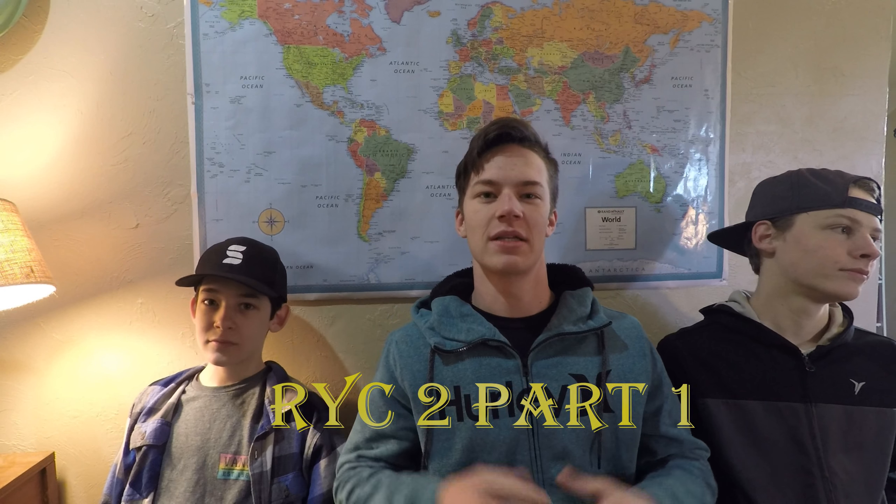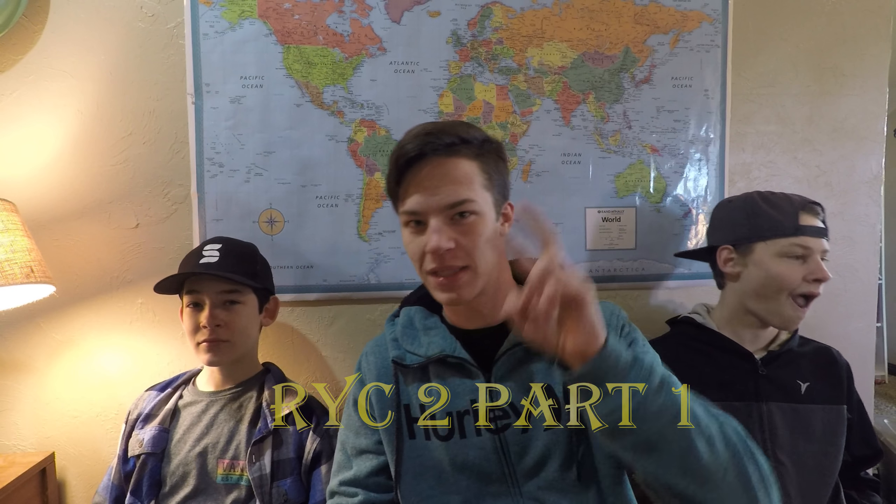Hey guys, it's Josh with McQuarr for Gaming today. I'm joined by Matt Gino and Tony Calvab today. We're gonna do the Reading Your Comments Part Two.